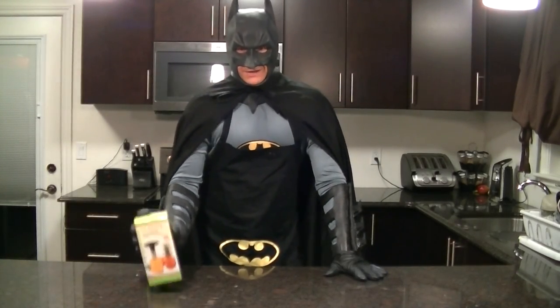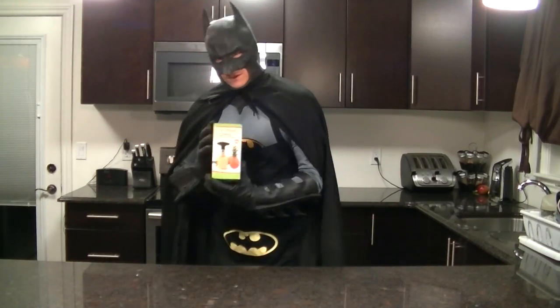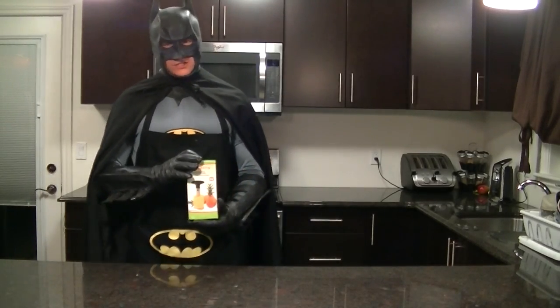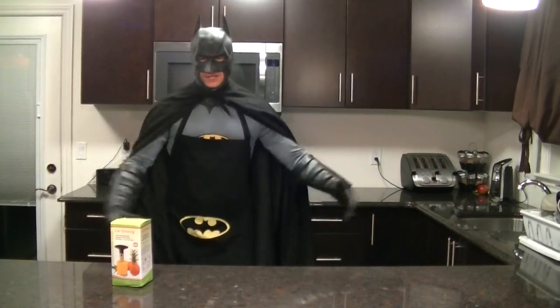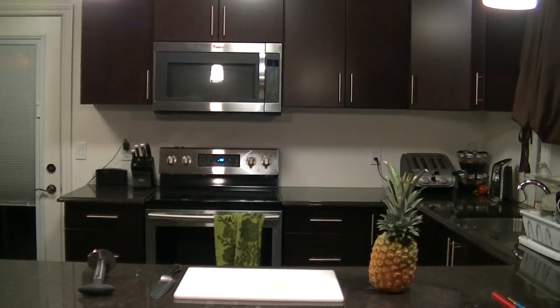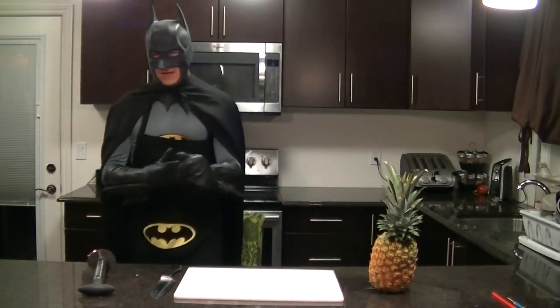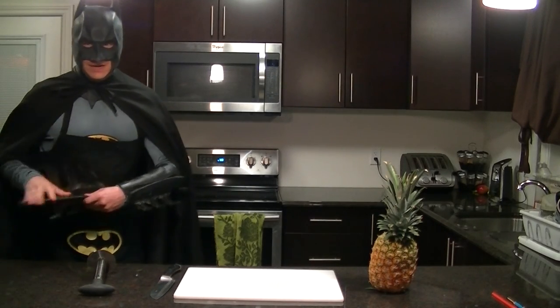This is how you make a real pineapple. Greetings and welcome to another episode of Cooking with Batman — the pineapple, the proper way to make a pineapple, if you know what I mean.